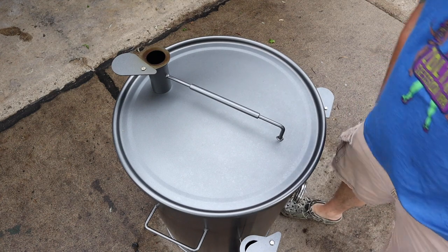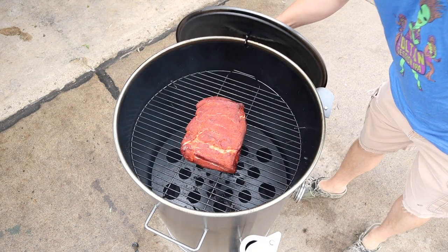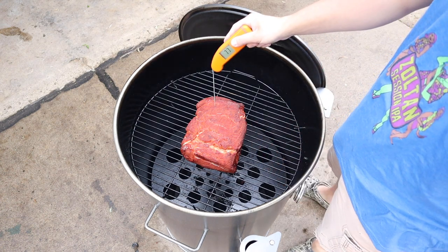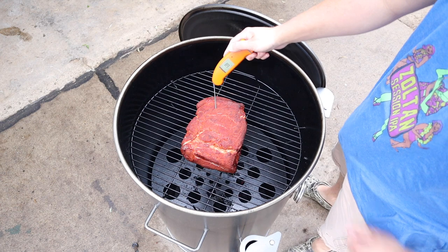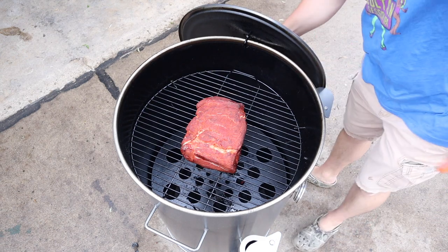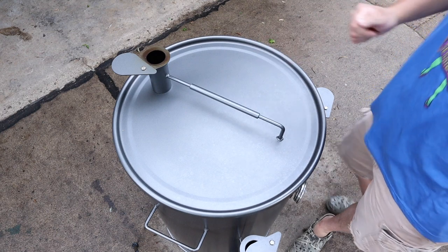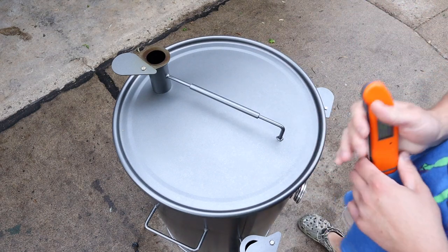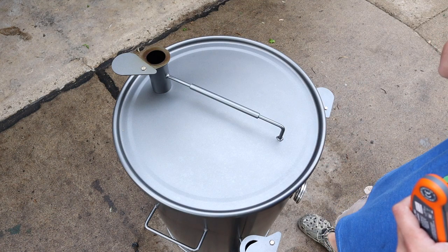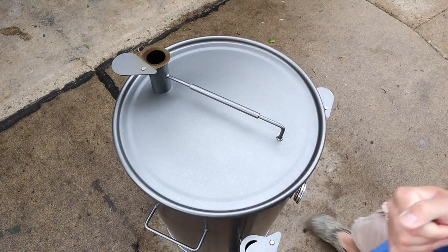We're one hour into the cook. Let's open this up and see how we're looking — pretty good. Taking an internal even though I know it won't be ready to wrap yet — sitting at about 86 degrees. I'm not going to spritz it, at least not now, maybe in an hour or so. It's still a little soft on top. I'll probably pick back up one more time before we wrap — I'm thinking this will be going for about three hours before I wrap.